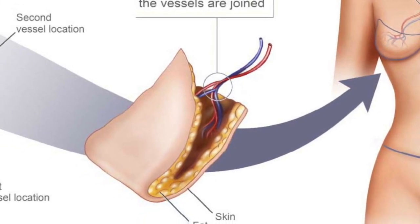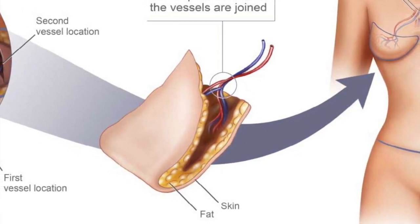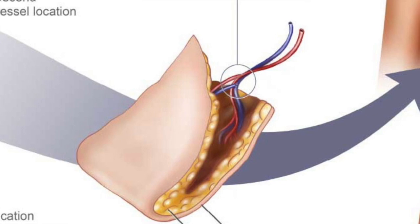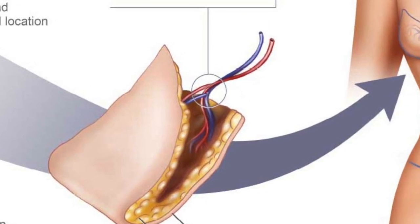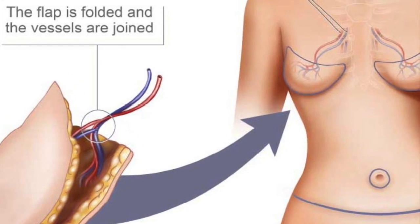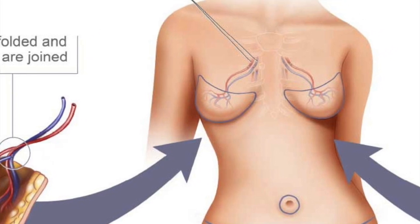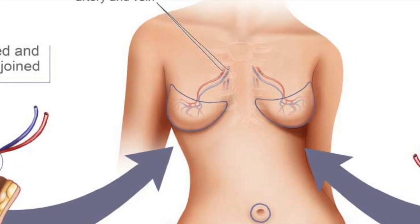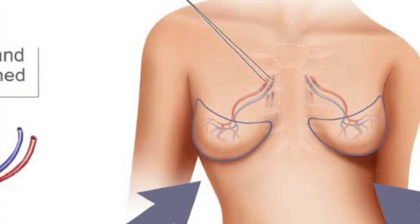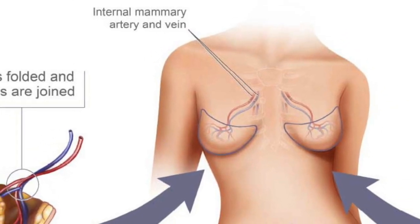Once these blood vessels are connected to one another, the one unit, or one flap, is then brought to the chest, and the main vascular blood supply — which now supplies both vascular pedicles — is connected to the recipient vessels in the chest. These recipient vessels are usually the internal mammary vessels in the chest.